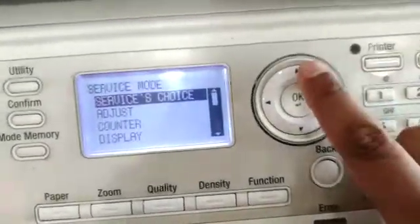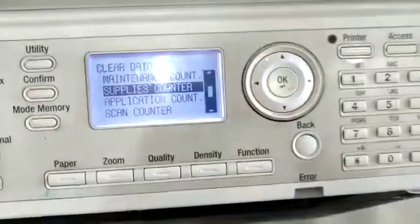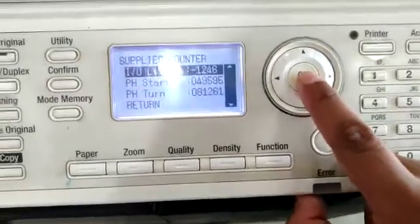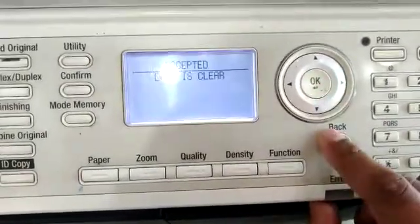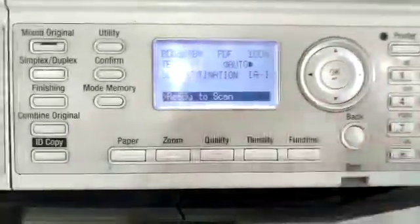After service mode appears, we will go to clear data. Then we will select supplies count and clear the IU life. Now we will do a reset, and the machine is ready.